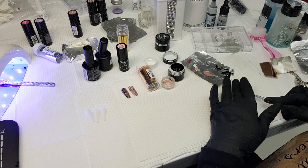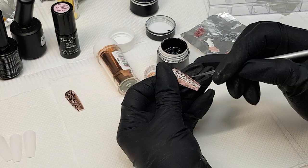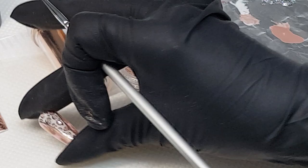Another good way of doing the animal print is: once you have finished the design, you could also add a tiny bit of sparkle inside your pattern — just a couple of sparkles inside the pattern, and that changes the design as well.